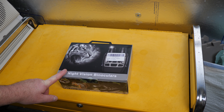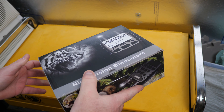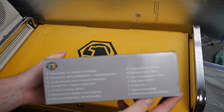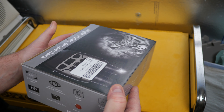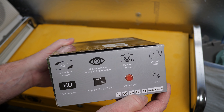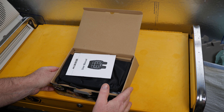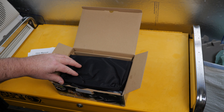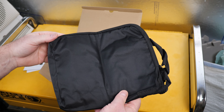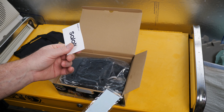I just got this night vision binocular package in the mail today, so I thought real quick we would take a look, see what we get, and do a quick overview and review video. It's pretty much midday for me so I won't be able to test it until tonight, but in the meantime we can see what we get. It does come with a carrying bag — I don't recall it saying that anywhere in the product description.